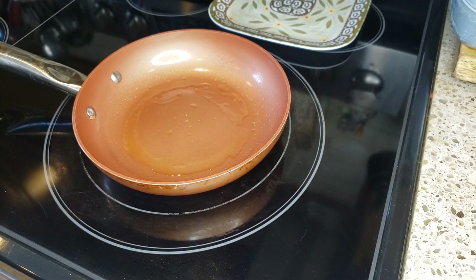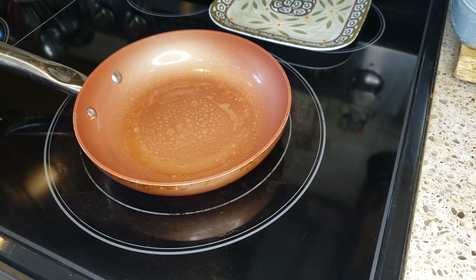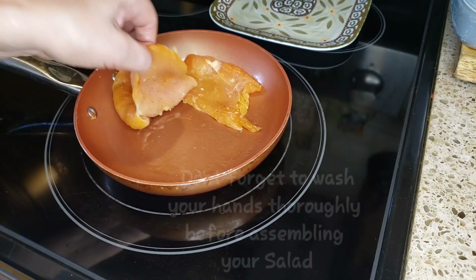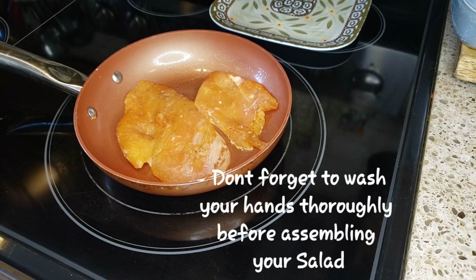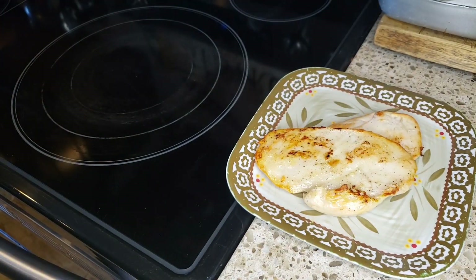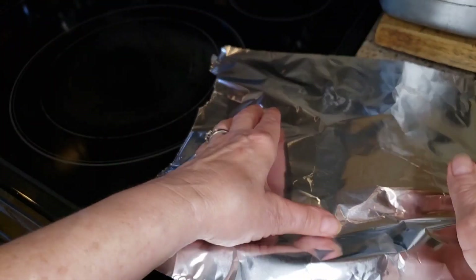Let's make a zero-point lunch for today on the WW plan. First, we're going to spray our pan and get it nice and hot. We're going to add our seasoned chicken — you can season it however you'd like. We're going to cook it on both sides for about three to four minutes until it's done. Once the chicken is done, transfer it to a plate and cover it with a piece of foil to keep all those juices in.